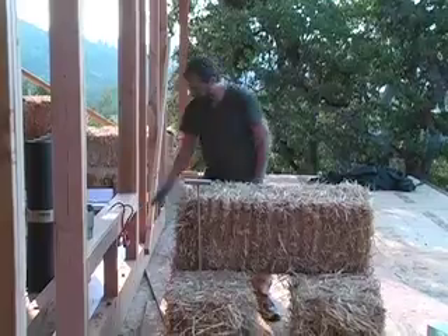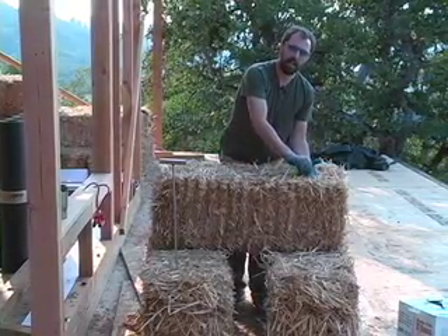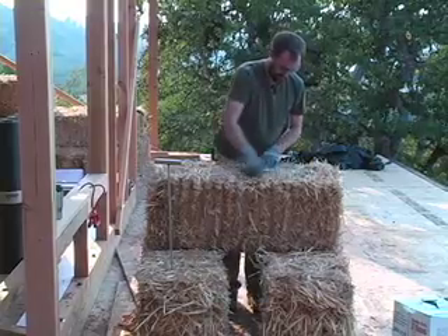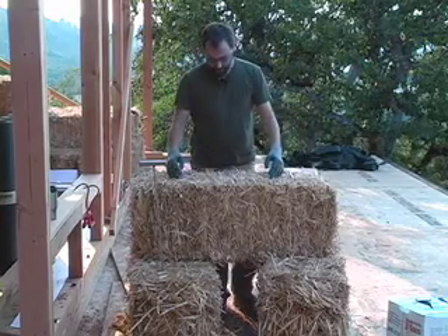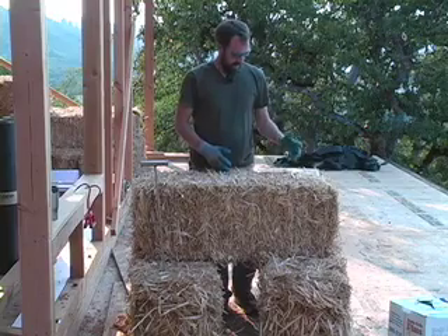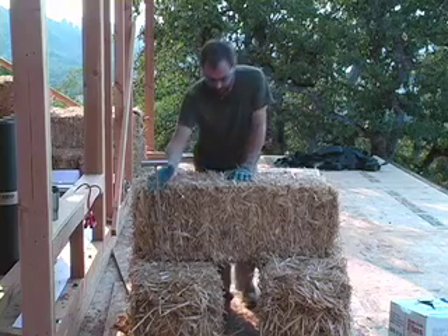Now another thing we do when re-tying our bales is we look for where the knot is. You can see the original knot from the baling twine — from the machine when it was baled — is right on top here. I want to flip that over and have it on the bottom side. So when I re-tie my bale and flip it over to make my knot, my cut-offs are right on top and I can take those little knots off, throw them away, and reuse the twine for re-tying the second half of the bale.